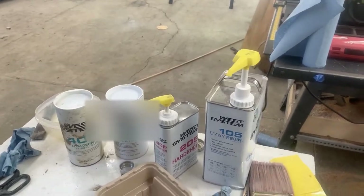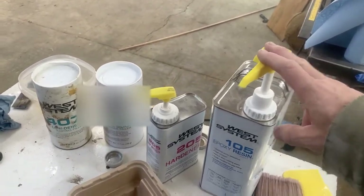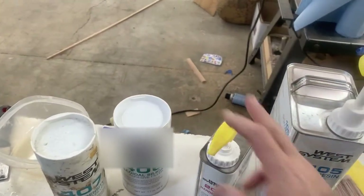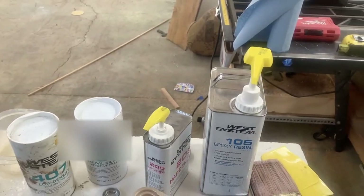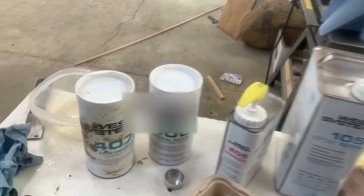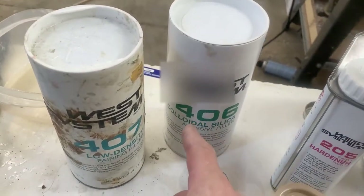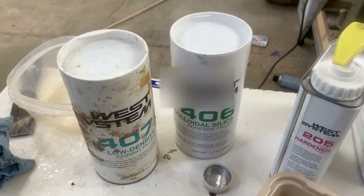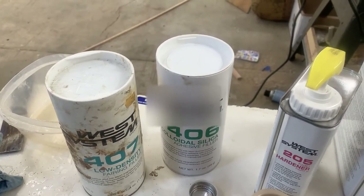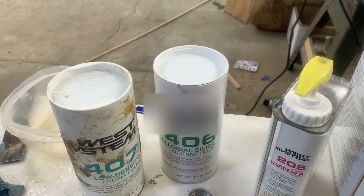I'm going to mix the epoxy up over here. I strongly recommend these pumps — one pump of epoxy to one pump of hardener, easy to measure out. I'm going to have to use a lot of pumps this time, probably 10 or 15 pumps. The filler I'm going to use — I'm going to put in enough 406 to bring the epoxy and hardener compound up to about ketchup consistency.